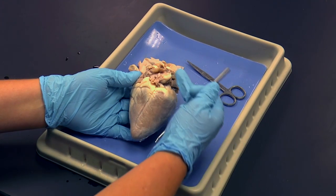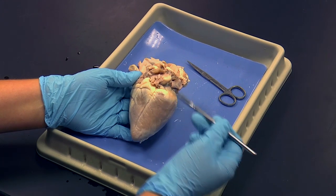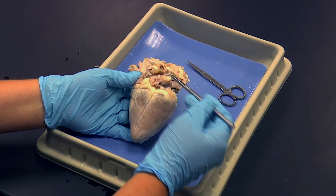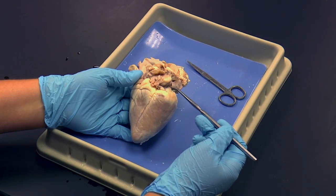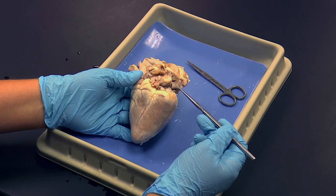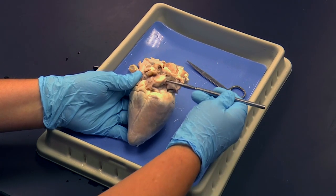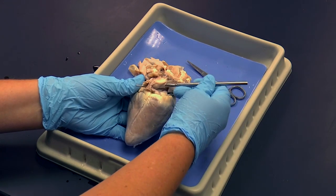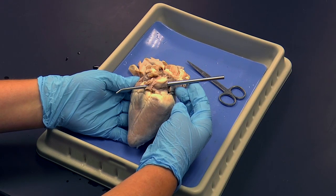What I'm about to do is open up the right side of the heart. First, I'm going to go at the base — remember, that's the top or superior end of the heart — and find two veins called the superior and inferior vena cavae. I'm going to put my probe down through the superior vena cava, and it will exit out through the inferior vena cava.